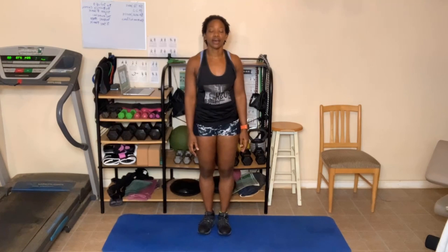Last but not least is knee to elbow. We have 50 of them. So do your best, get your knee up as high as possible. I'll do a modified version. In the chair, just get your knee up as high as possible. Hands behind the head. And here we go.